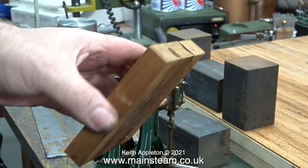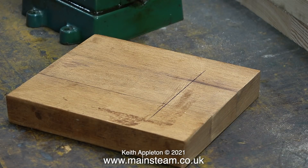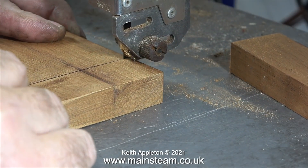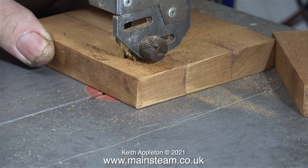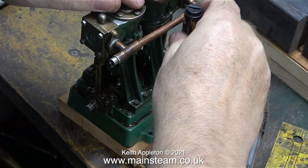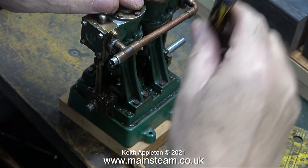By this time the epoxy resin had set — this is what it looks like after a clean up on the belt sander. I sat the engine on top of this wooden base and drew a line on it, and now it's over to the bandsaw — running at double speed in the video — to cut along the line. I cleaned up the freshly cut edge using my belt sander.